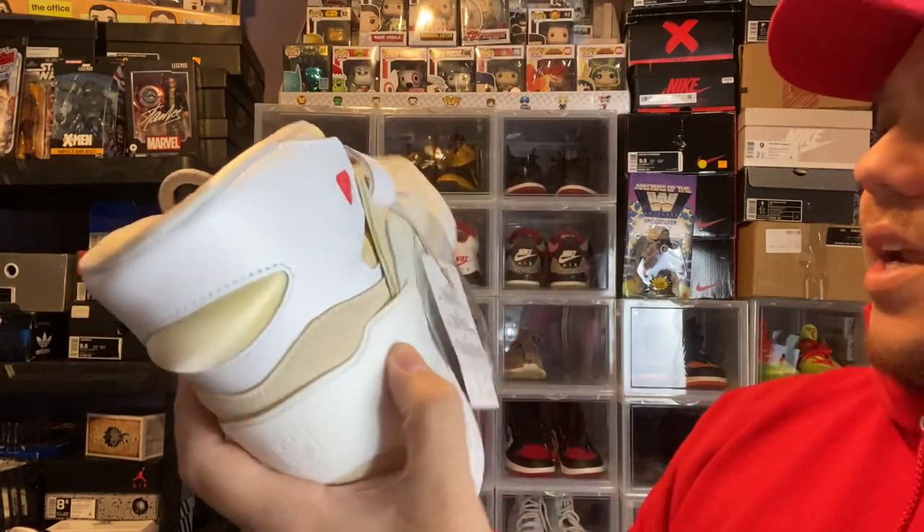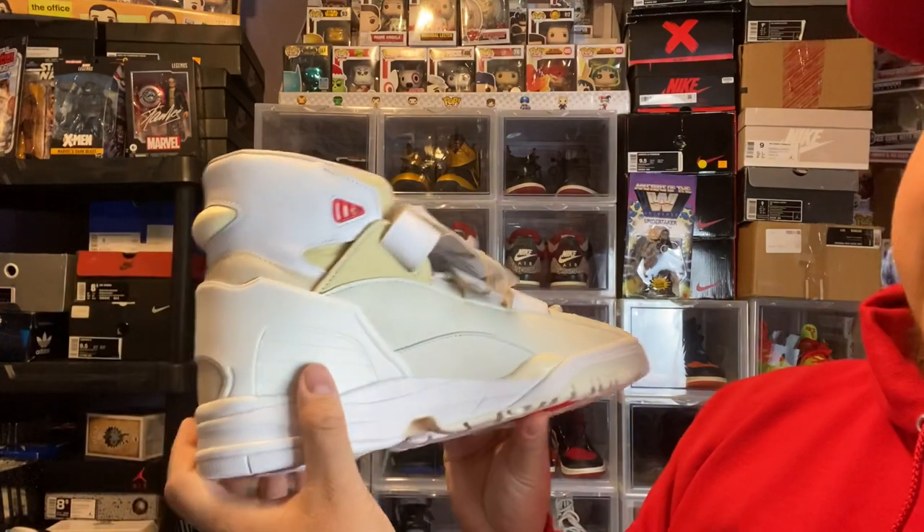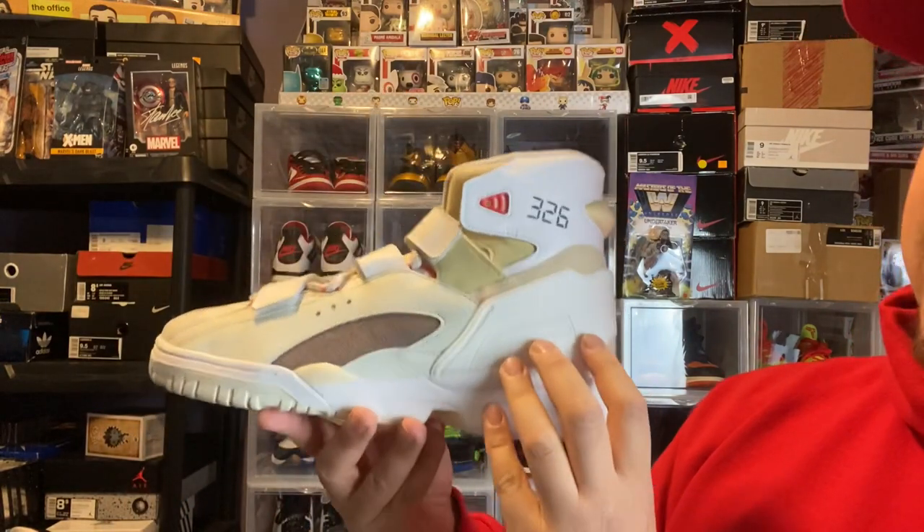But all in all, sick pair of kicks for Kid Cudi, man. Kid Cudi getting his own shoe — that's a big deal. And he deserves it. He definitely deserves it.